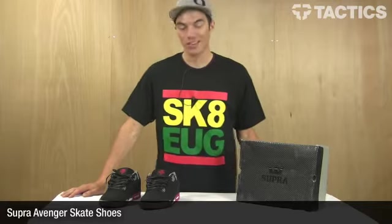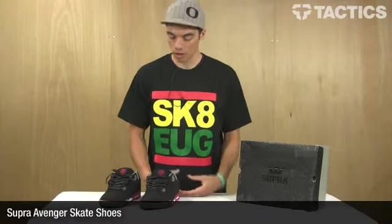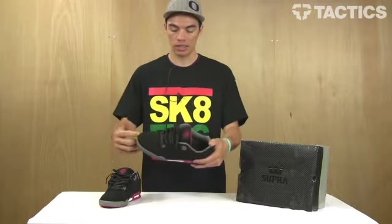Hey there, my name is Benson, and right now you are checking out a new shoe that we brought in for summer 2010 from Supra. It's called the Avenger. The Avenger is Eric Ellington's newest shoe, looks like this.